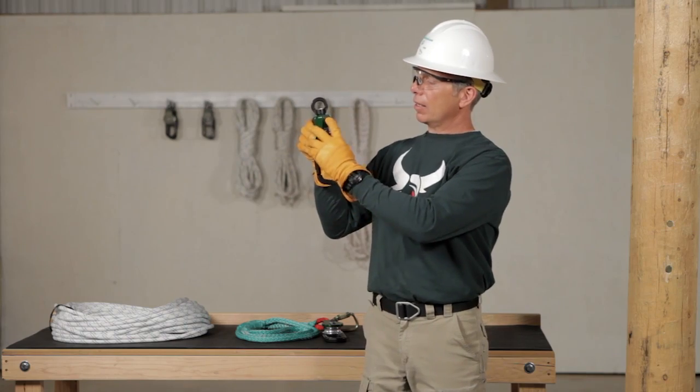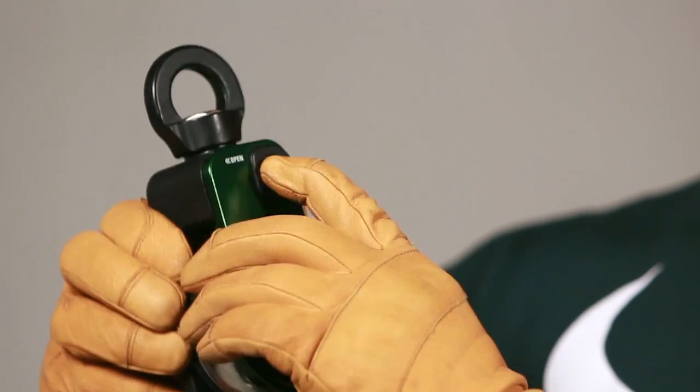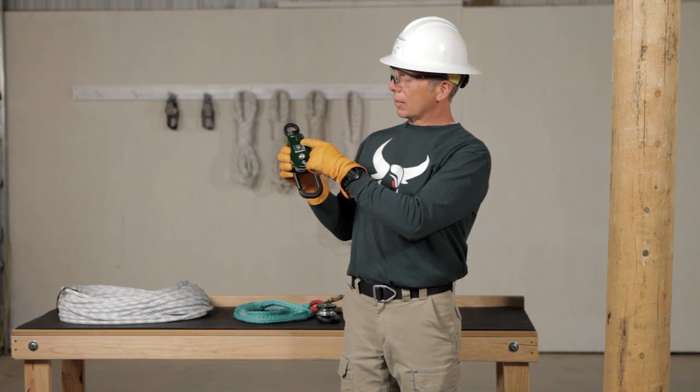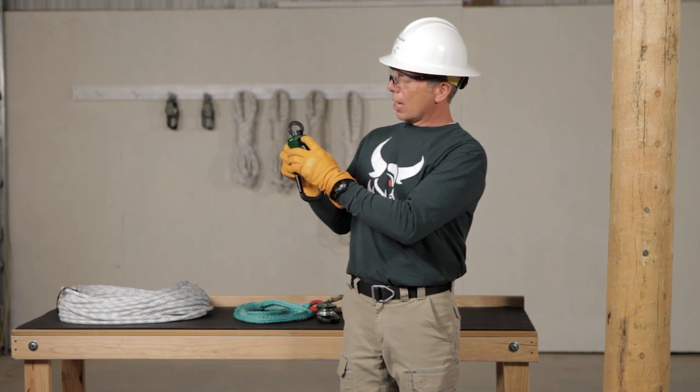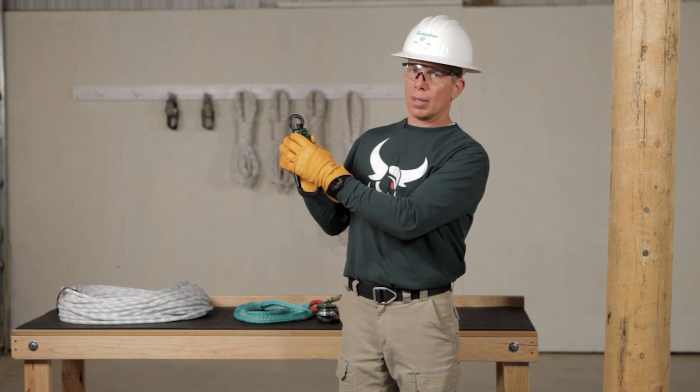Next, let's start at the faceplate. We want to open and close it to make sure that it operates easily. We want to make sure that the button is fully extended. When the faceplate is locked in place and the button fully extended, it actually is part of the strength of the block itself.